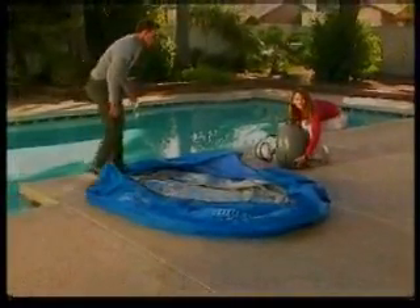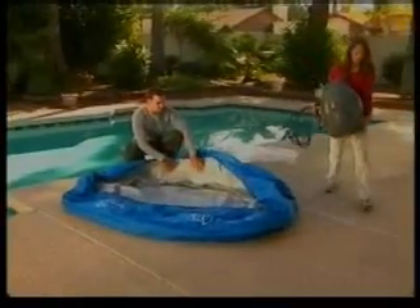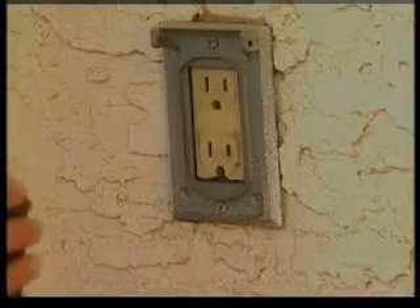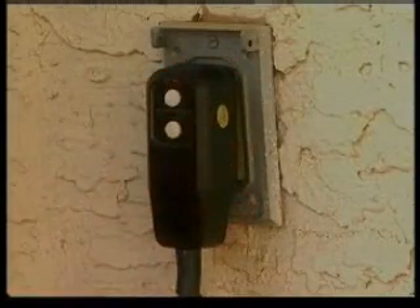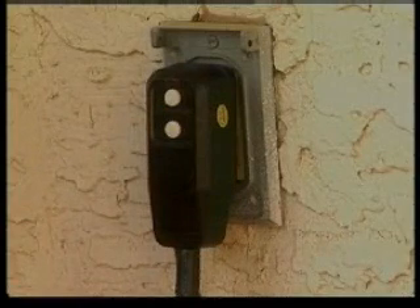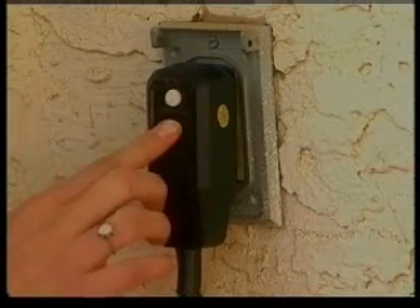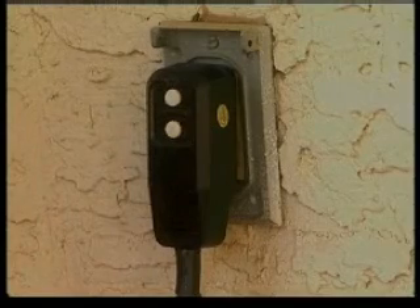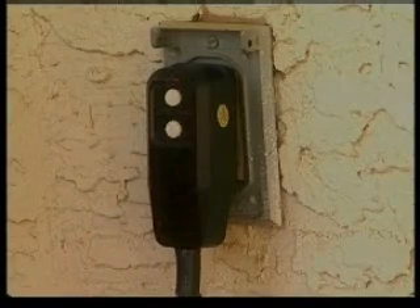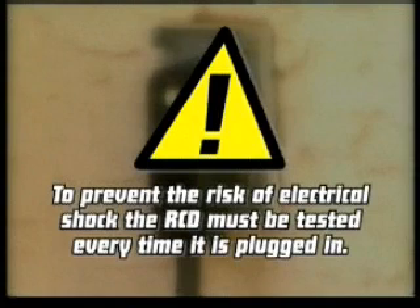Using the pump, we will inflate the spa. However, we must first test the RCD plug to ensure the safety features are functioning properly. Insert the plug and press the reset button. The indicator light should turn red. Now press the test button. The indicator will turn off. Press the reset button again and the indicator light will turn red. The pump is now ready for use. Please note, to prevent the risk of electrical shock, the RCD must be tested every time it is plugged in.